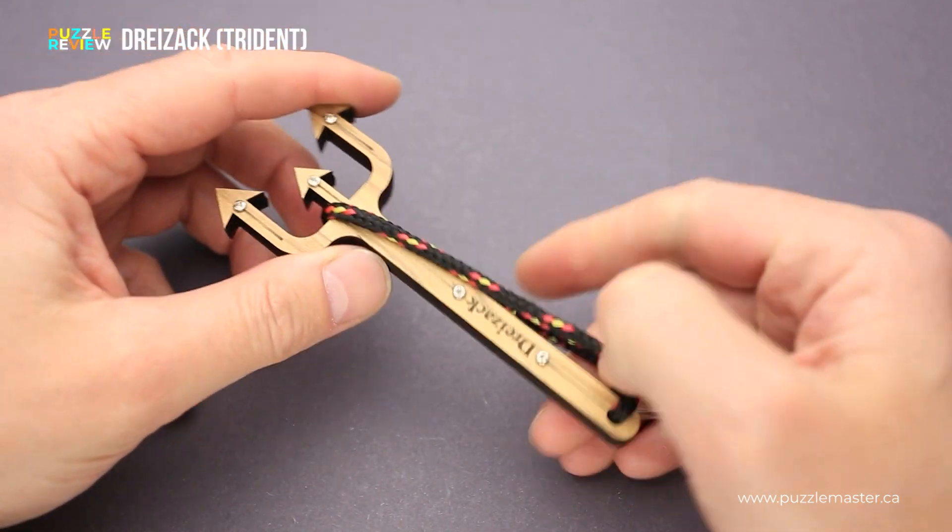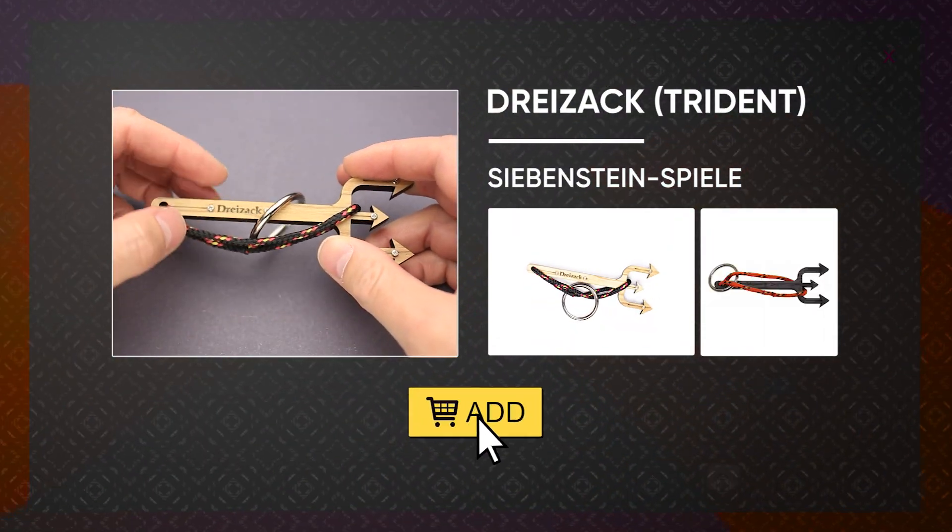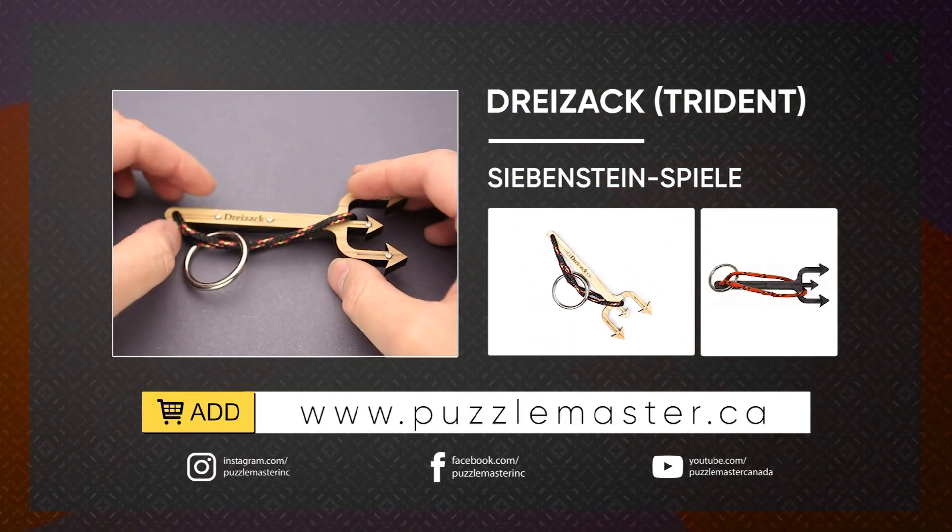If you like the Trident puzzle and you want to buy it, go to puzzlemaster.ca. Thank you for watching. See you next time.